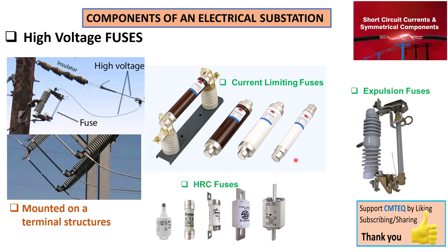With a fuse, you must replace it every time it operates. This is an inconvenience if you have a power system network with lots of faults occurring on the line, causing fuses to pop frequently — every time you have to send out technicians to replace those fuses. Additionally, proper relay coordination must be put in place for high voltage fuses to work with other protective equipment such as circuit breakers and differential relays.